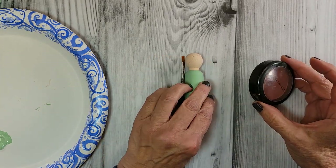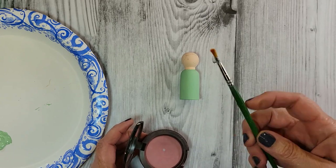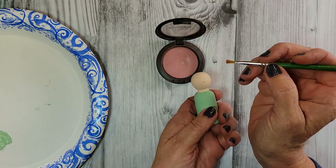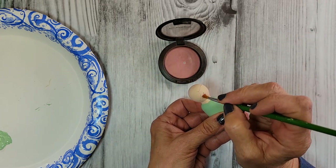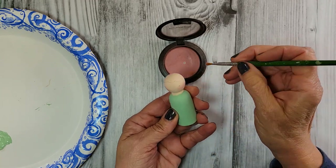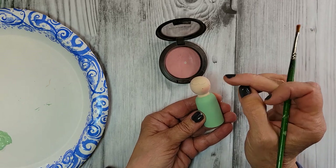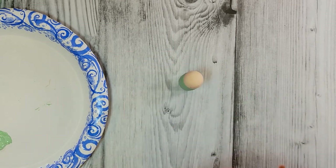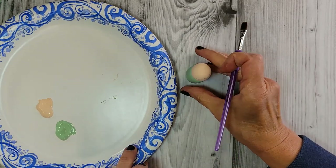I'm going to grab an old compact of blush — I've always kept one in my craft room to use for cheeks. With a scruffy little brush I'm going to do a little swirl over here and a little swirl over there. You can also use a Q-tip. If you don't have blush or don't want to raid your makeup drawer, you can draw a little circle with your pencil and fill it in with pink paint. I always like this though — it just adds a nice little touch.